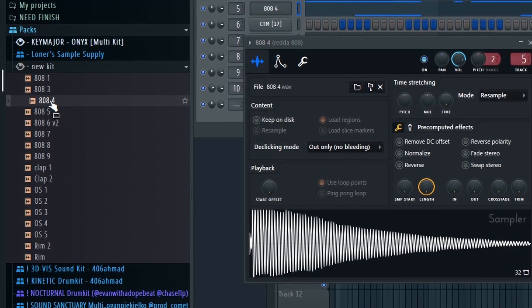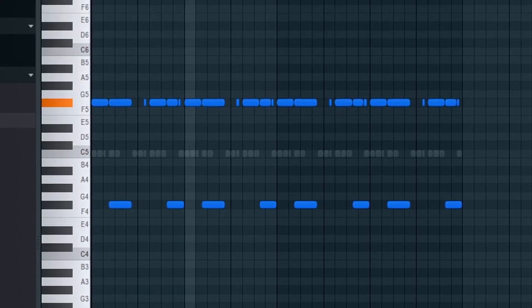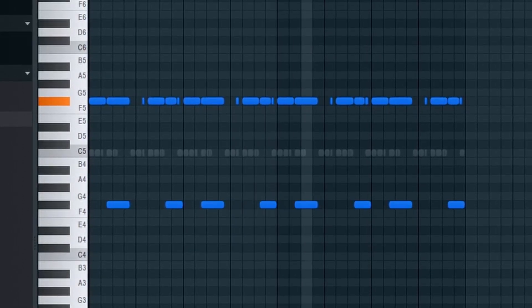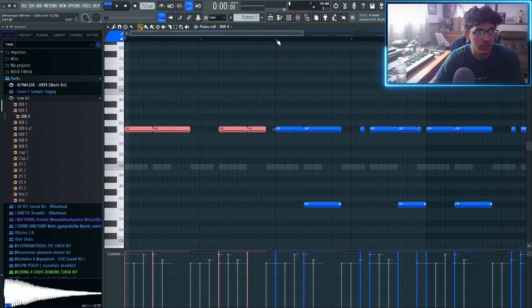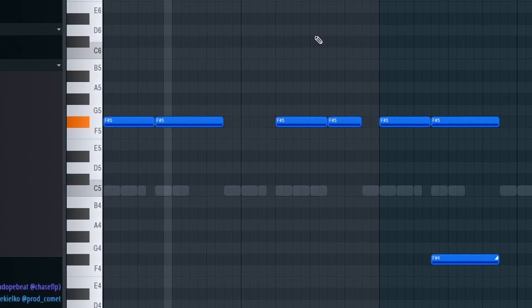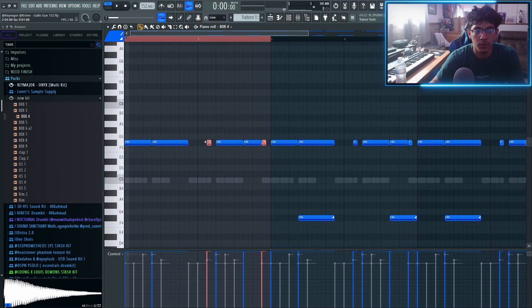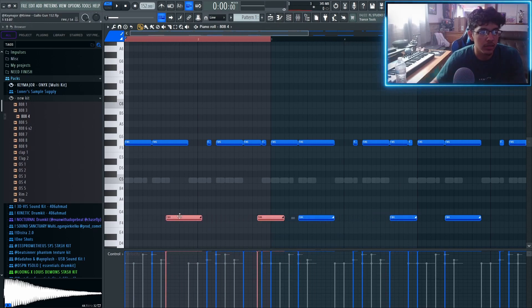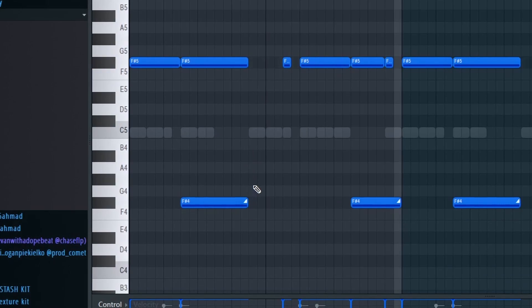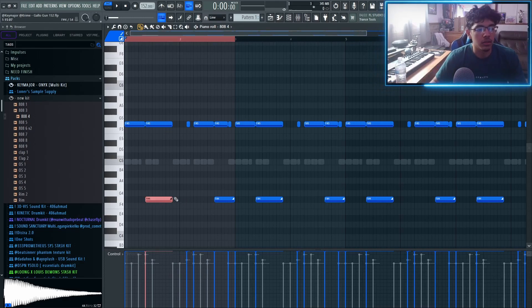For an example, the first 808 is this one right here. So this is the first 808 pattern. Without the slide notes, I just added these four 808s. Then the second thing I added to give it more bounce is these red notes — I just added these little stabs to give it some more bounce. Then lastly I added these slide notes. All I did to get them is up here — I clicked on slide to enable them and I just copied the note down an octave. Remember, the longer you drag the slide note, the longer it plays to hit that note.